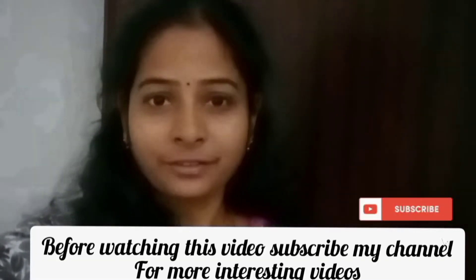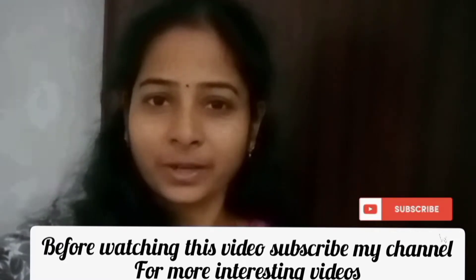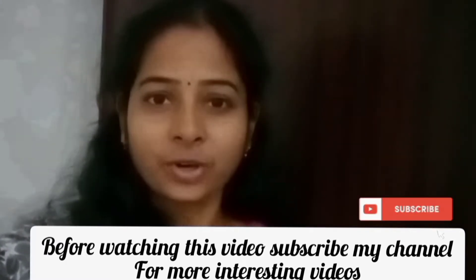Hi friends, welcome to Magi Style. If you want to subscribe to our channel, click on the bell icon. Let's go to the video.